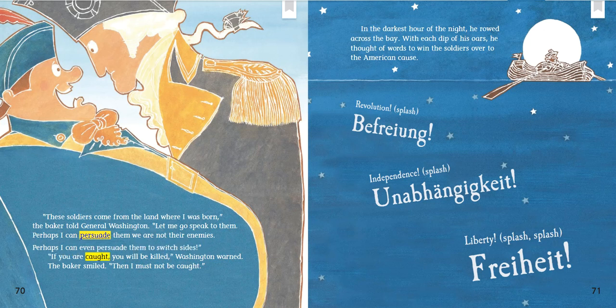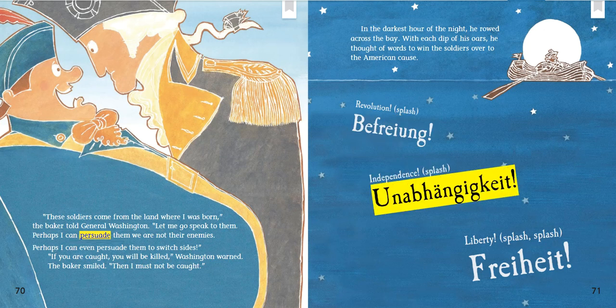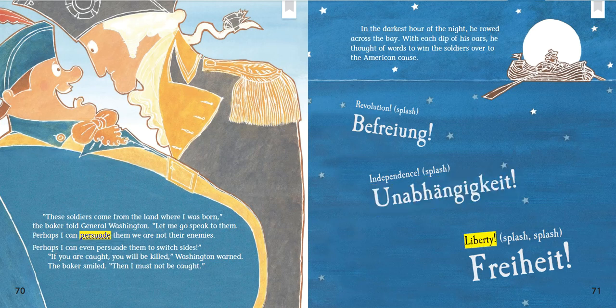"If you are caught, you will be killed," Washington warned. The baker smiled. "Then I must not be caught." In the darkest hour of the night, he rode across the bay. With each dip of his oars, he thought of words to win the soldiers over to the American cause. Revolution — splash — Befreiung. Independence — splash — Unabhängigkeit. Liberty — splash, splash — Freiheit.